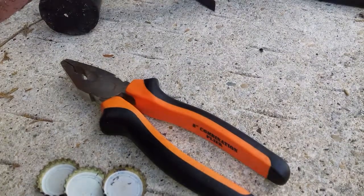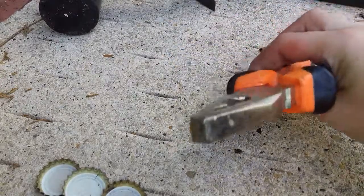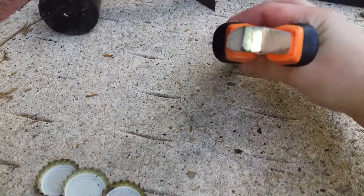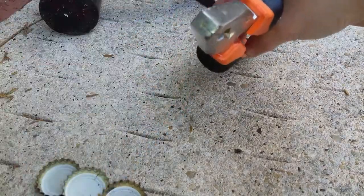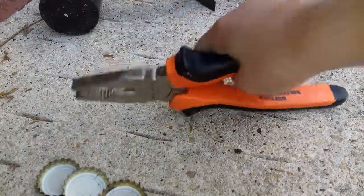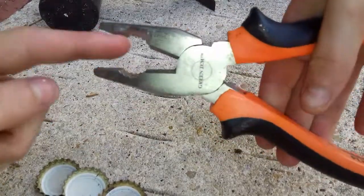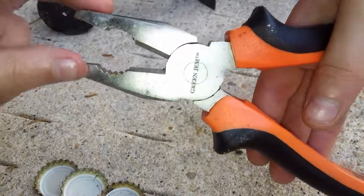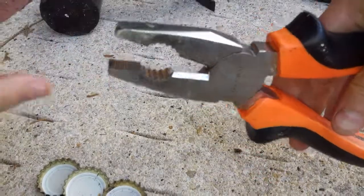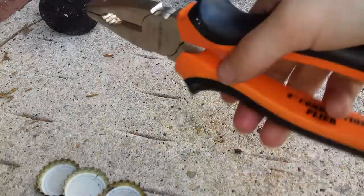So this is the equipment you'll need. You'll need a pair of pliers — probably about a one-centimetre thick diameter. It can't be the ones that have blades on the front. You need to have the grip ones, like these. It doesn't matter how big they are; just about that size would do.